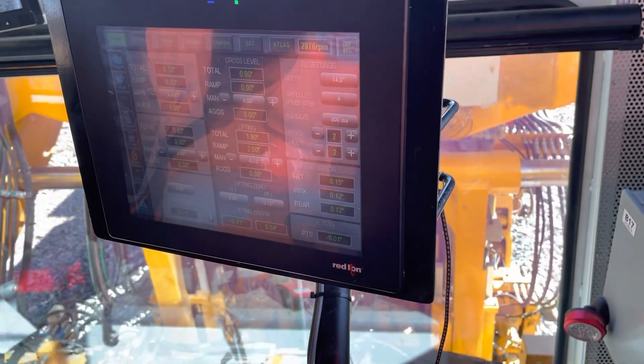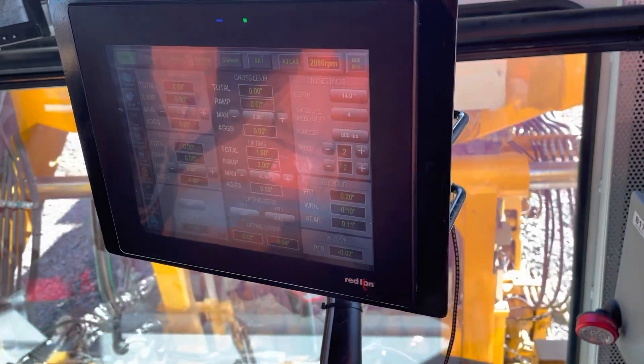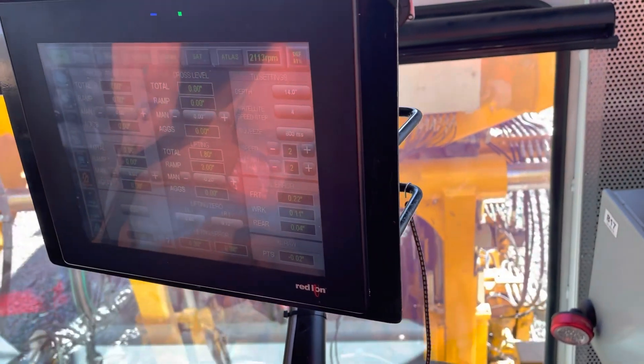Most of this job is getting the information beforehand, setting up the program, and letting it run.